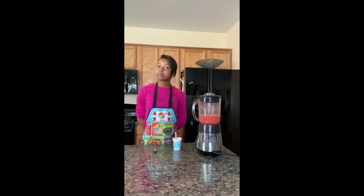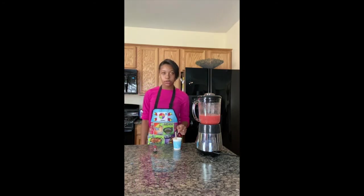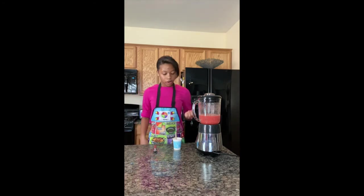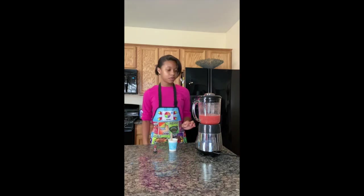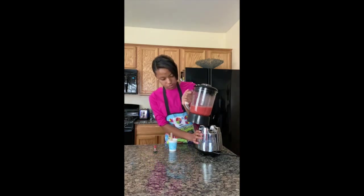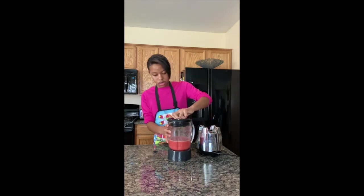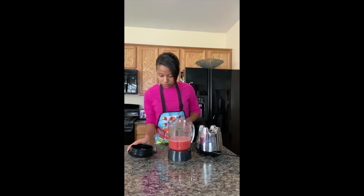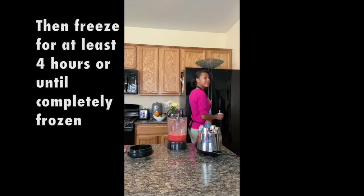I already made the other two popsicles, and I got a mold from a friend, so I'm going to show one more popsicle to pour. I already had my popsicle stick, got my little piece of fruit in there, and stuck that in the fruit. Now I'm going to take my mixture and pour it into our cup. Now we can put this in the freezer — ready to go.